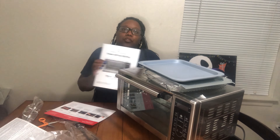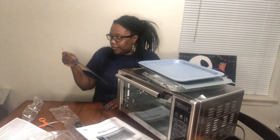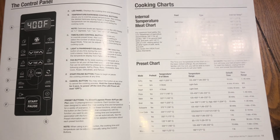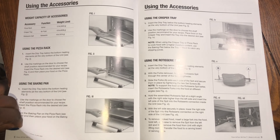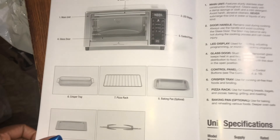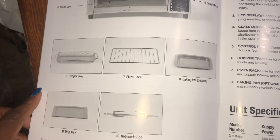It comes with an owner's manual, of course, and step-by-step instructions on how to use it. You can take a look at the manual. These are the names of the racks — not 'I guess,' because it's right there.